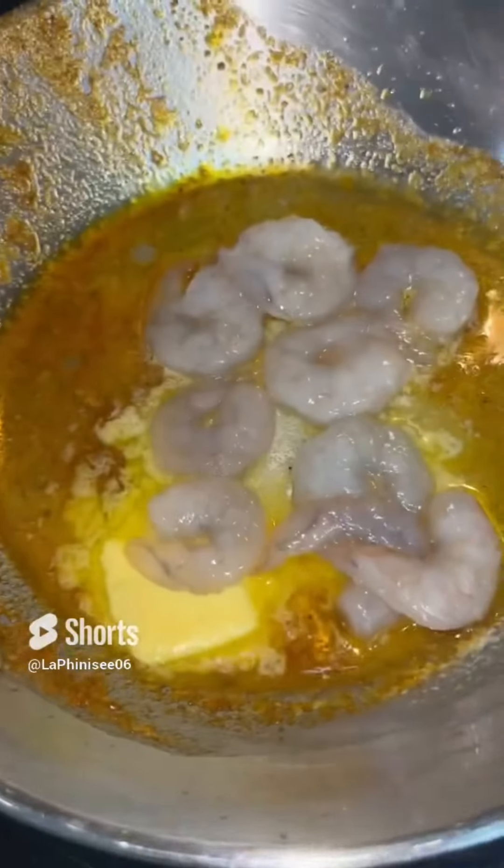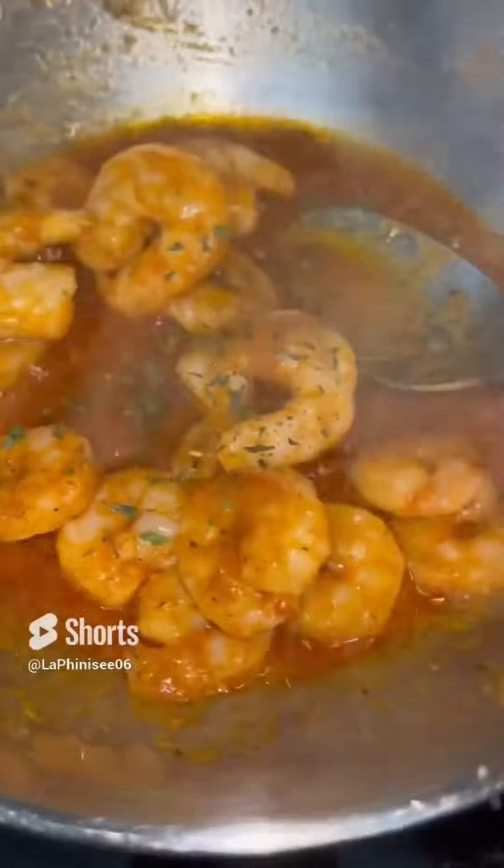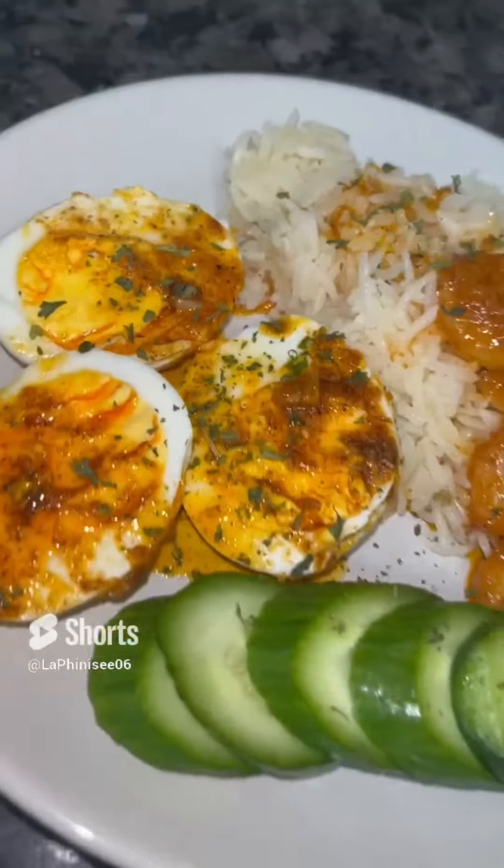In the same pan we're going to cook our shrimp, so I'm going to add some oil and butter. I'm going to add the seasoning and cook the shrimp until it's done, for about two to three minutes. I added some parsley — it looks super delicious. I also added some lime juice, and I'm going to serve it with some delicious rice and cucumbers. This is how I made my delicious Cajun shrimp and eggs.